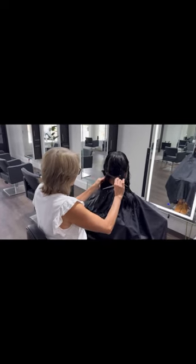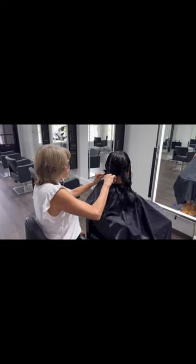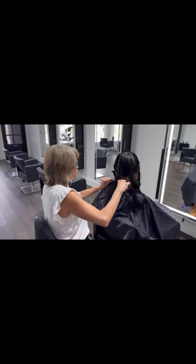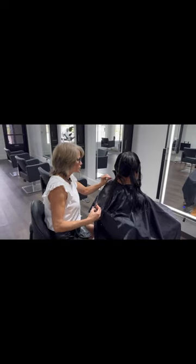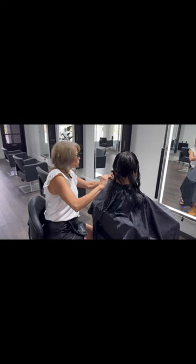Next, as you can see, I chose to sit on a stool. The styling chairs that I use in my salon don't go up very high, so it's very important when you're cutting a haircut like this to be eye level with your work.